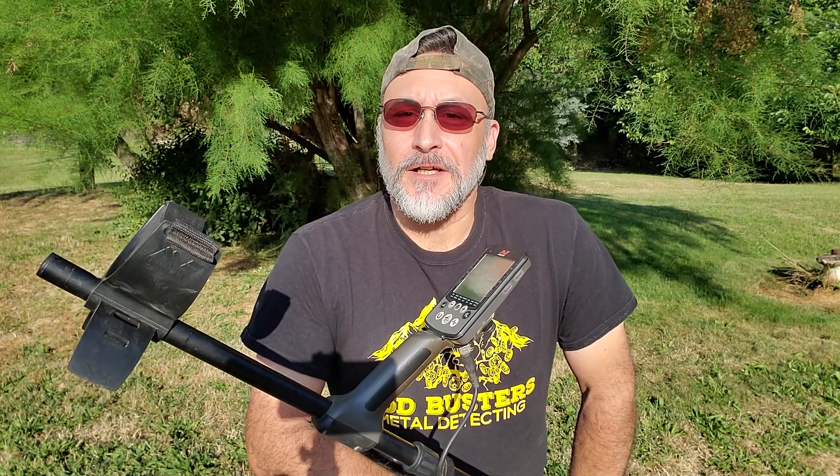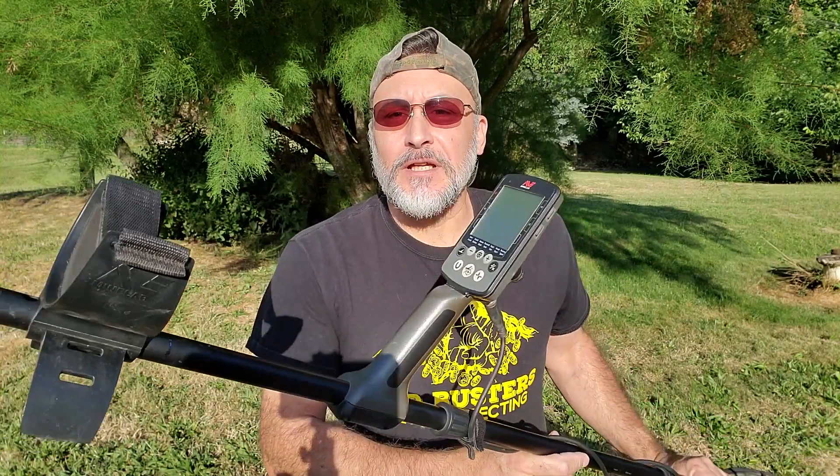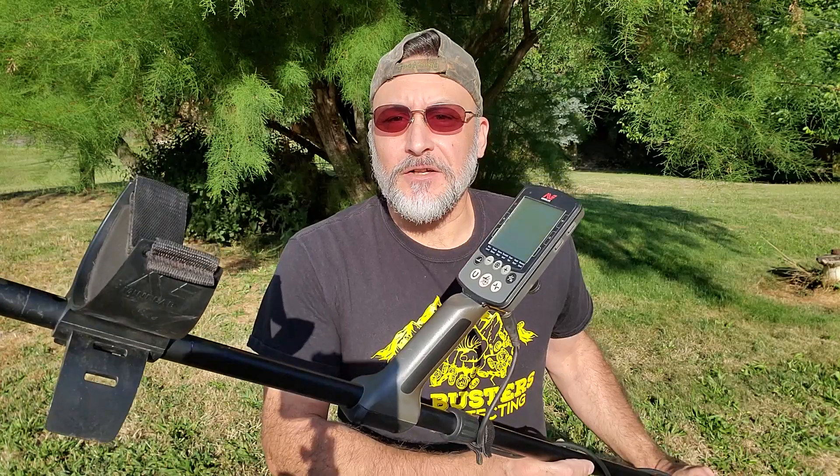Hello everyone, Larry Rivera here with Sodbusters Metal Detecting. As most of you know, those of you that are subscribed to my channel and watch my videos, you know that the Minelab Equinox 800 is my go-to machine. I'm real happy with this machine. It's done very well for me.